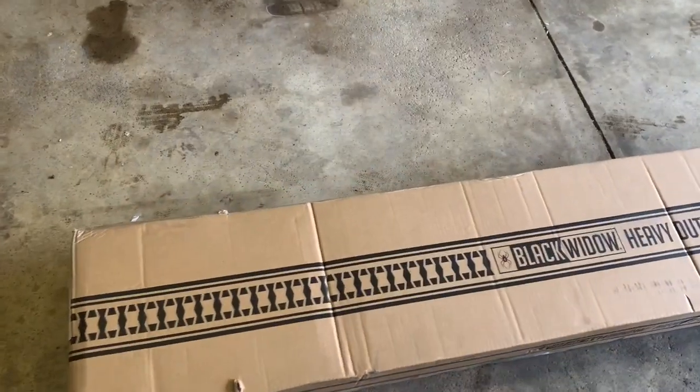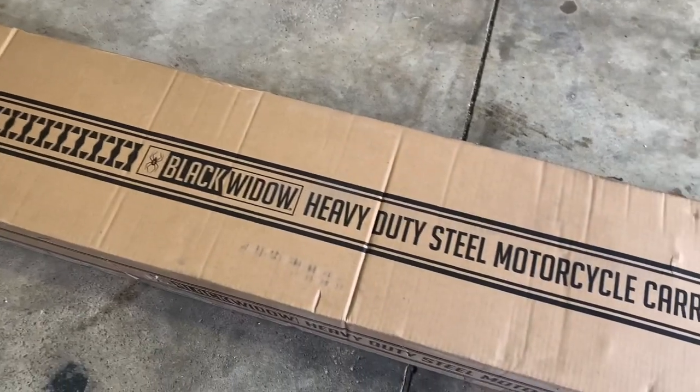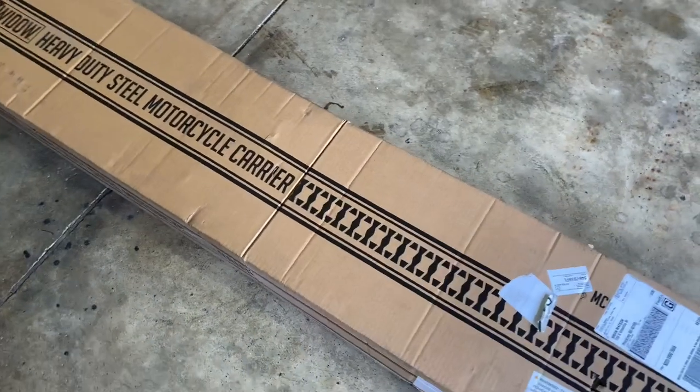Hey guys, I have B.V. Mattson here and we're going to unbox, set up, and maybe even review the Black Widow heavy-duty steel motorcycle carrier.